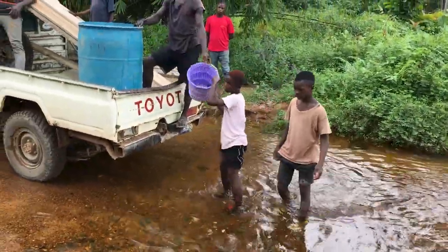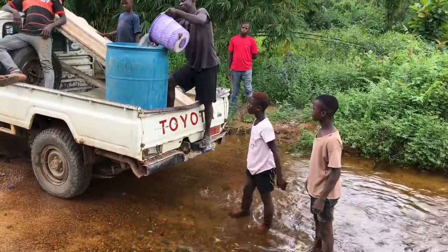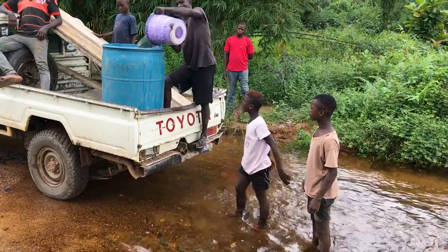We found a plastic 55-gallon drum and decided to fill that instead, which worked out much better. We were able to do all of the casting of the footer that day based on those jerry cans and that 55-gallon drum. The barrel was a little more difficult to unload, so we actually ended up emptying about half of it before lifting it out of the pickup.